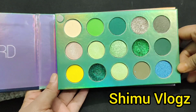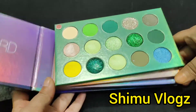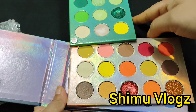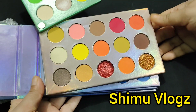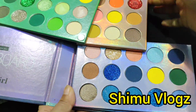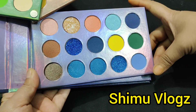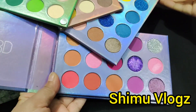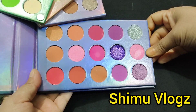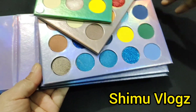The most colorful colors are here. We refer to the color of each eyeshadow. This is a matte color. This shade — this is a glitter eyeshadow, so we have a lot of colors.